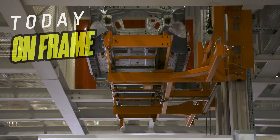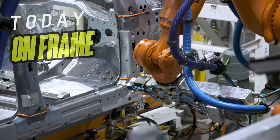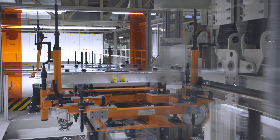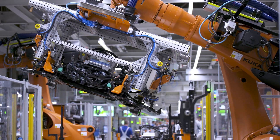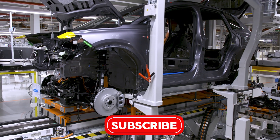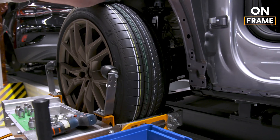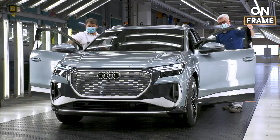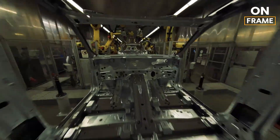Hello everyone, and welcome to On Frame Channel, the place where we uncover how our daily tools are made. The Audi Q4 e-tron, a fully electric compact SUV, represents Audi's commitment to sustainability and cutting-edge electric vehicle EV technology. The manufacturing process of the Q4 e-tron is a meticulously planned operation that reflects Audi's dedication to precision engineering, environmental responsibility, and innovation. From the initial design to the final assembly, each step in the fabrication process is a testament to the company's commitment to delivering a high-quality electric vehicle.